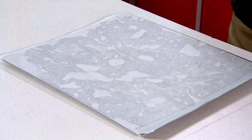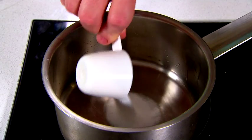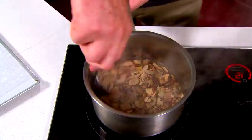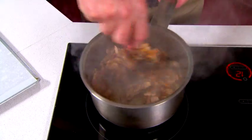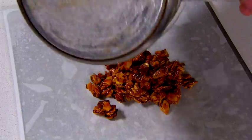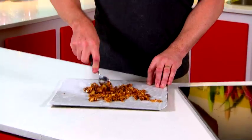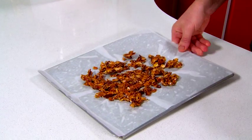The first thing we need to do is grease the liner tray like I've done with this one here. To make the praline we need one tablespoon of water and a quarter of a cup of sugar. Pop that into the pan — don't stir it, just leave it to go golden brown. Then we're going to throw in the toasted almonds. Spread that out on our pre-prepared tray and leave it to cool for about ten minutes.